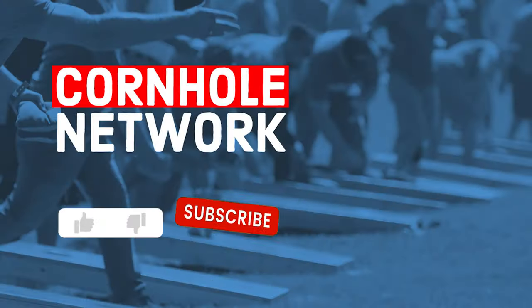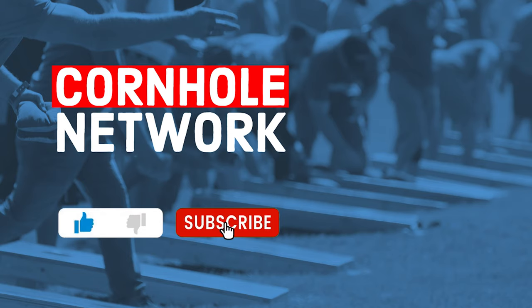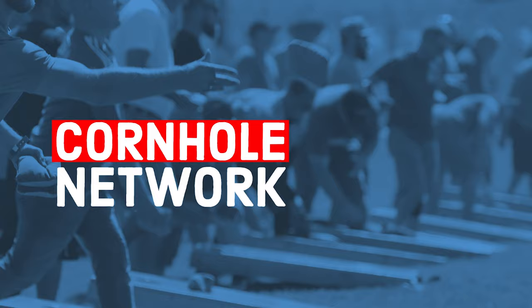If you haven't already, please subscribe to this channel and like this video to help us produce more great cornhole content for you on Cornhole Network. See you next time.